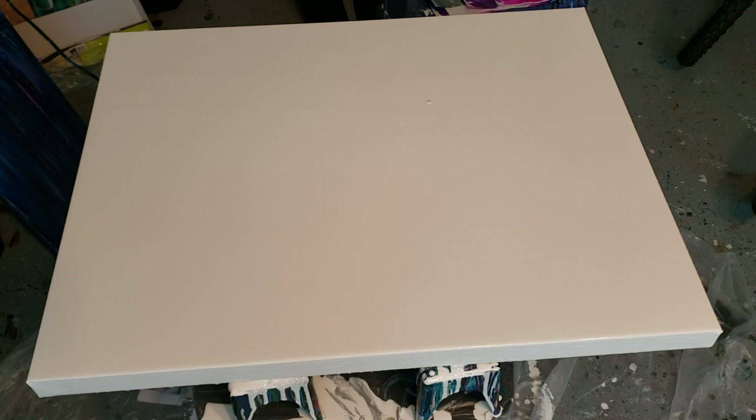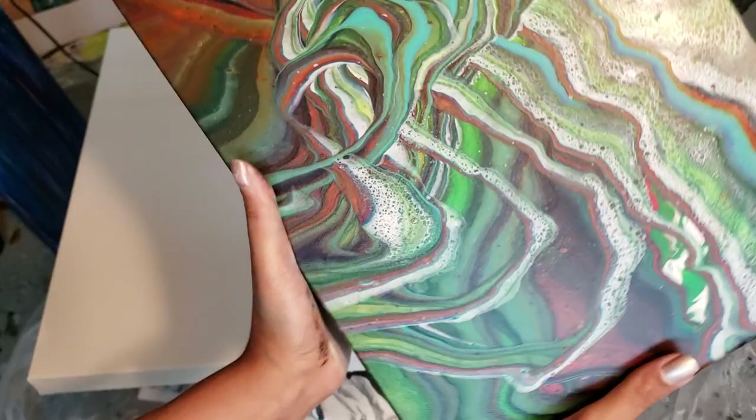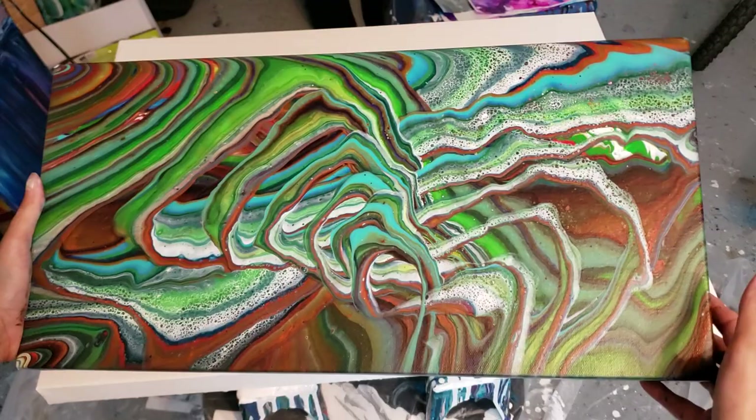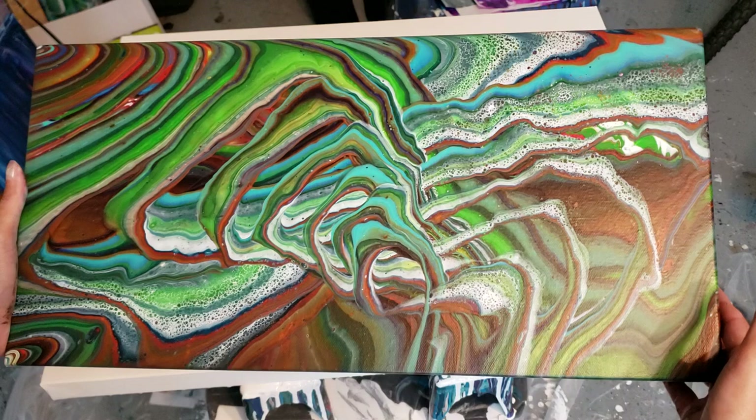This is my other rainbow pour that ended up happening. What I didn't show on camera — let me see if I can get close and show you — I took a torch to the white parts because I didn't like them, and it ended up coming out really cool because it ended up with tiny little cells in there.